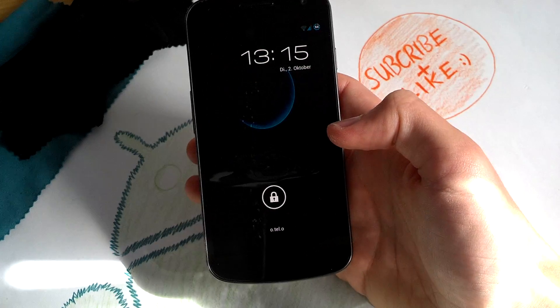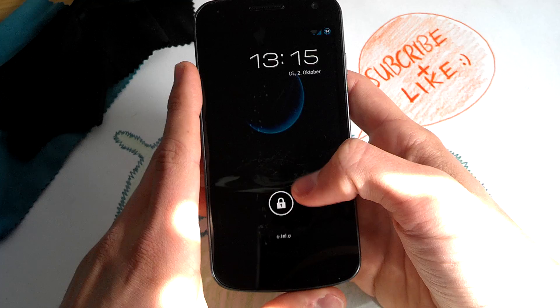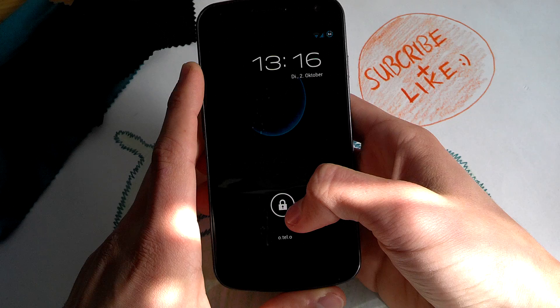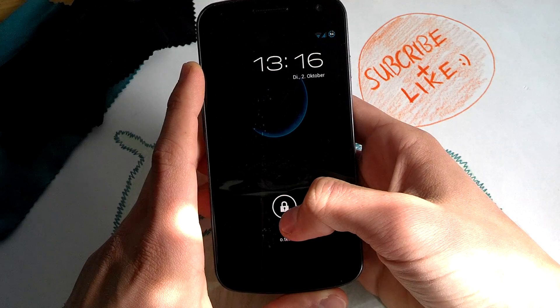Hi Android folks, how are you doing? Kevin is back to bring you another ROM review for your Galaxy Nexus, the GSM version. I don't know if Liquid Smooth is available for the Toro, the CDMA version.